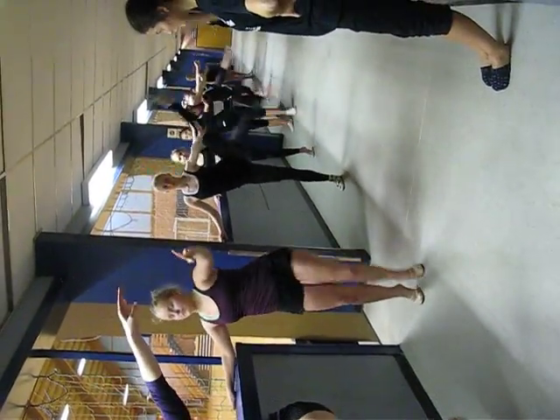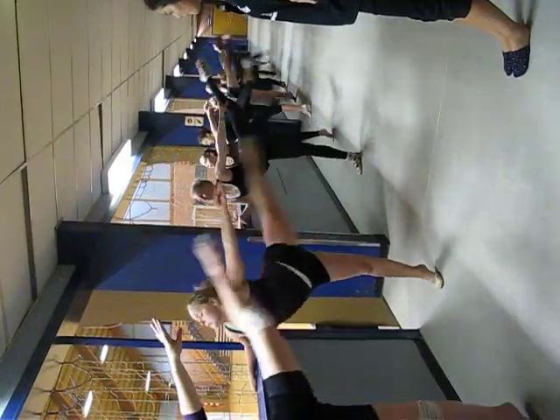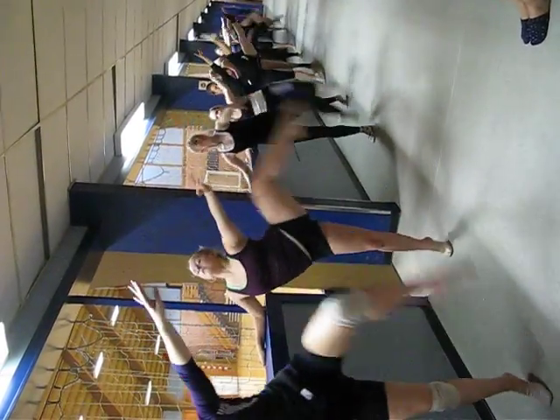On the side. 1, 2, and 3, plie, and 4. Back. 1, 2, 3, plie, and 4. Back. 1, 2, 3, plie, and 4. Okay, and the last one.